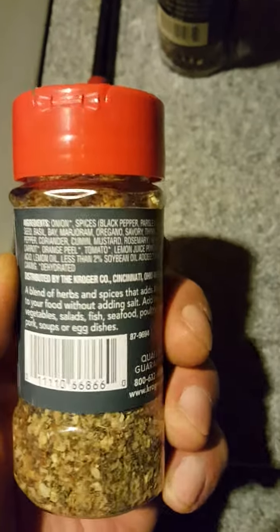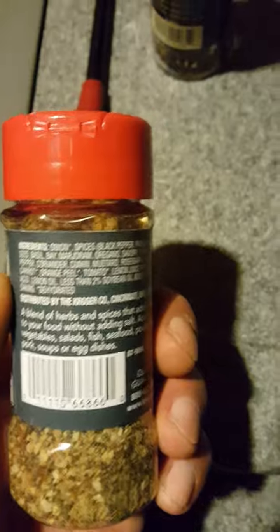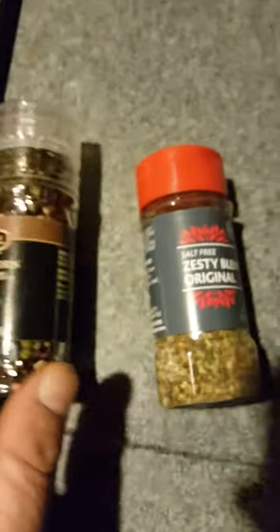Orange peel, tomato, lemon juice, lemon oil, cumin, mustard — it's perfect. Both of these are perfect for that bonus pork loin. Grind up some fresh pepper, get that seasoning out, and throw it on the grill. Let's go take a look.